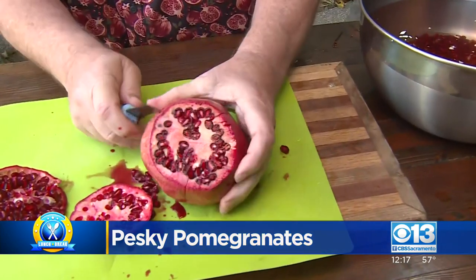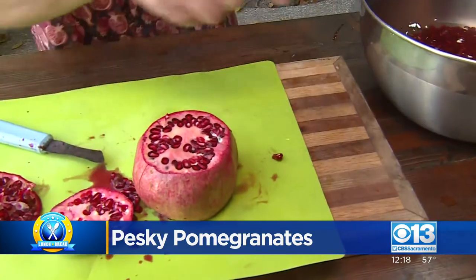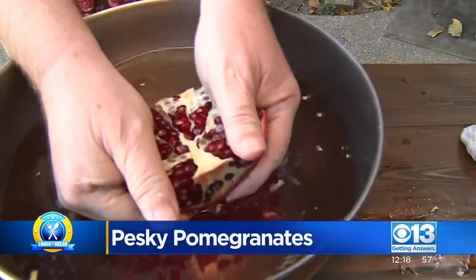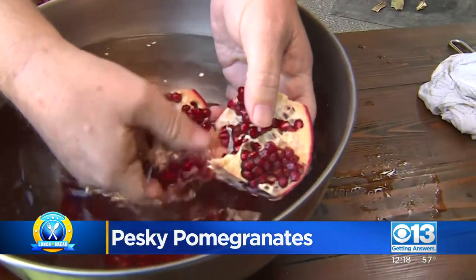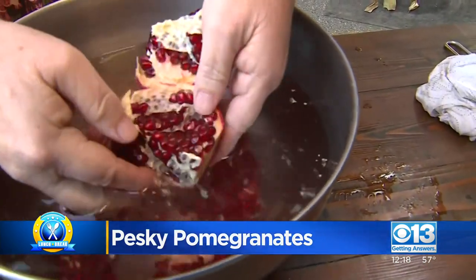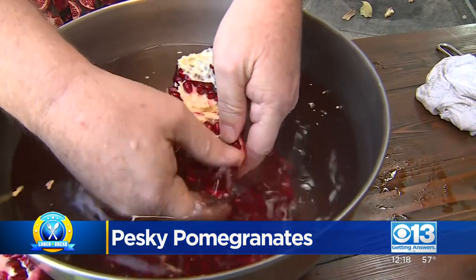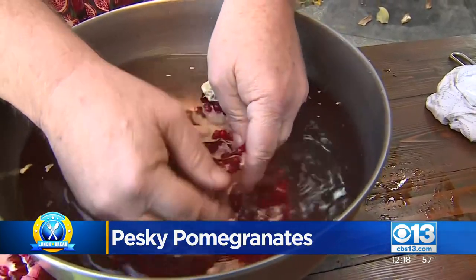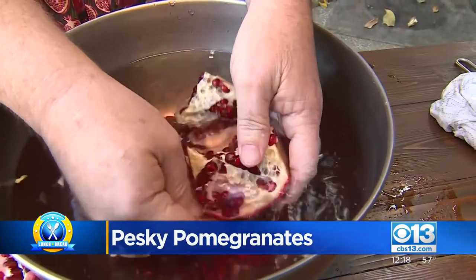Then we're going to put this pomegranate under some water. And in the water — here's what we have in this water. We got the pomegranate in there. Now we just separate this pomegranate underwater and just flick out all of those. Look at those — oh my goodness, that dark ruby color. Those dark ruby colors are actually anthocyanins, a very powerful antioxidant that helps prevent cancer. It's fantastic.